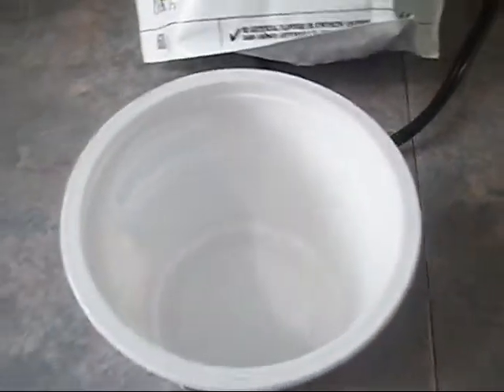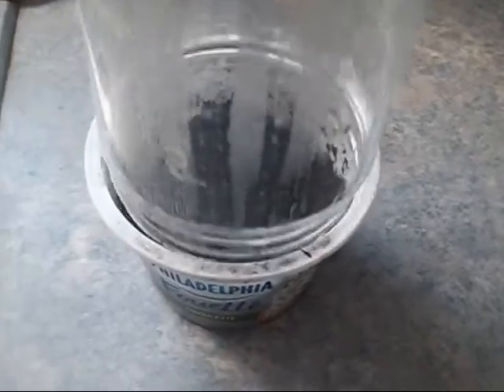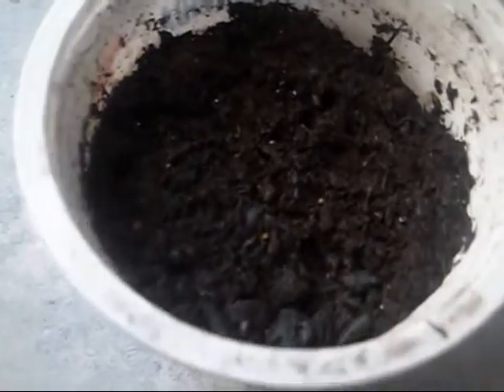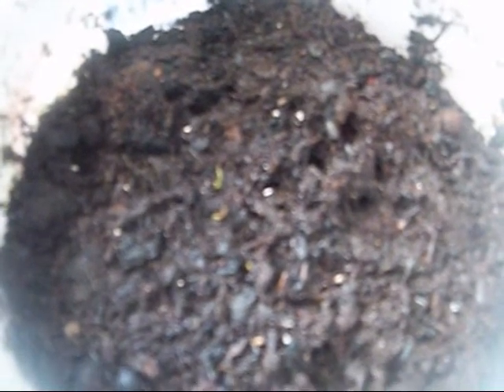37 days ago I did this, and this morning I see tiny blueberry plants. If you look really close you will see blueberry plants there — there's at least four that you can see easily, and there's a few more in there. So after 37 days they are already coming out of the ground.